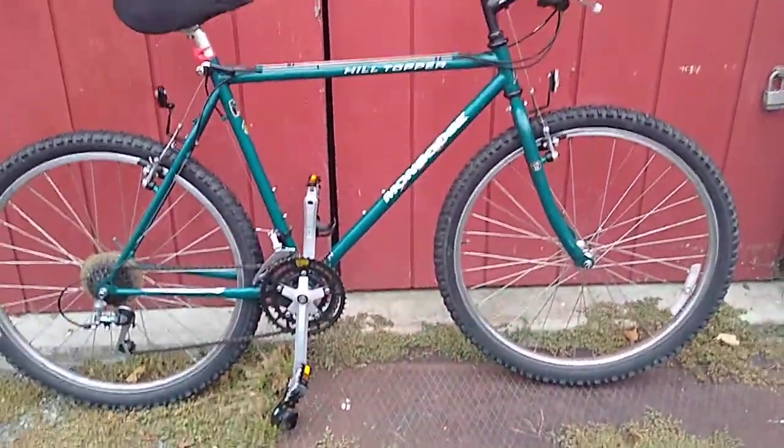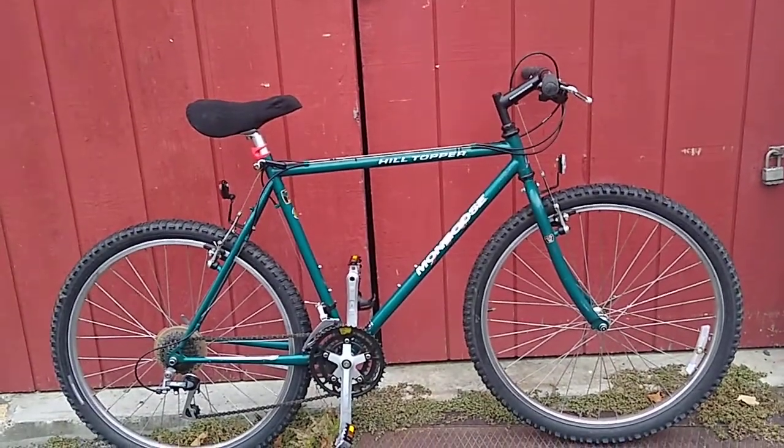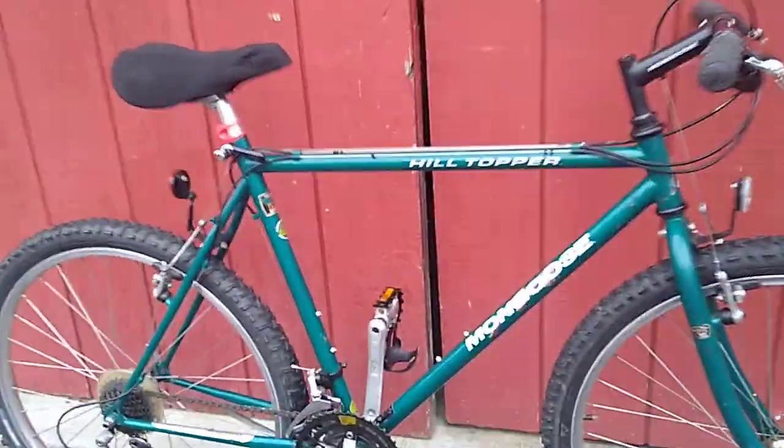Morning everybody. I haven't posted a bike in a while so I figured I would do this one today. This is a Mongoose Hilltopper classic vintage mountain bike setup.